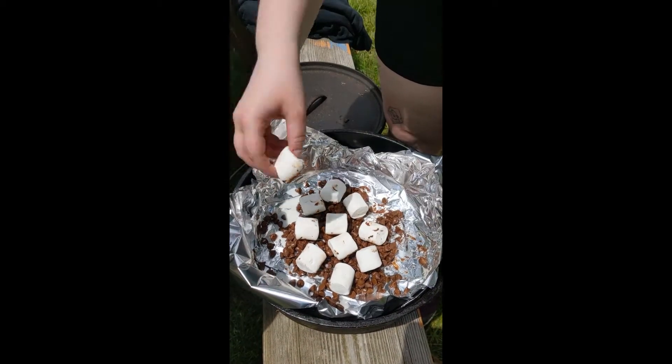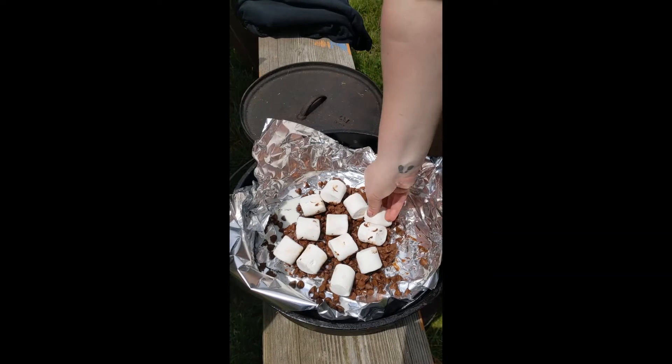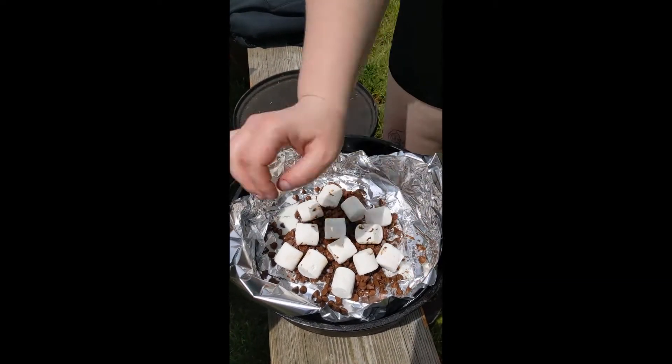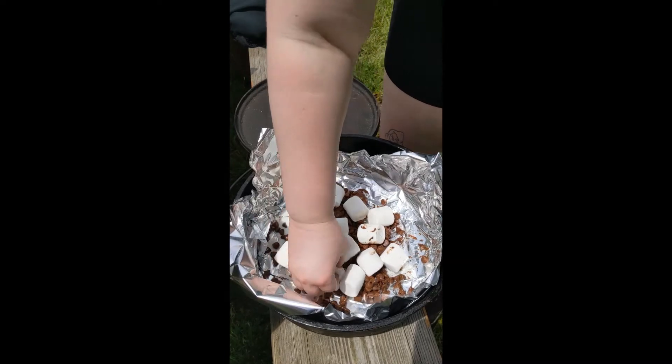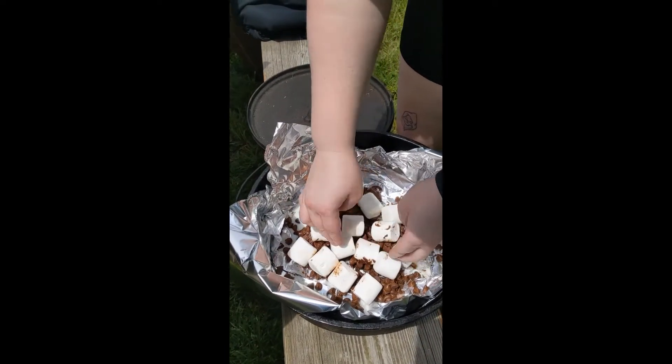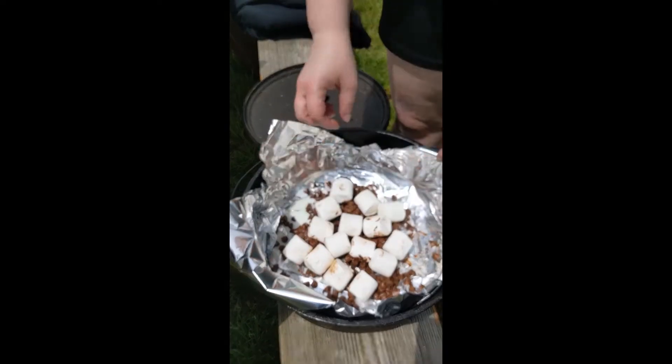You just want to make sure that they're spread out among the chocolate, and you can put some on the edges too. If you want extra marshmallows you can put in as many as you want.